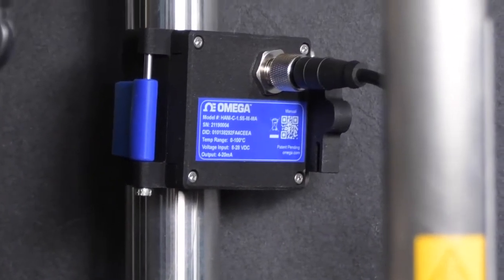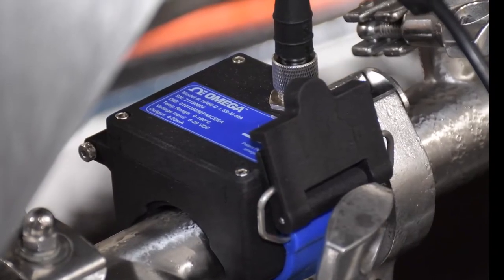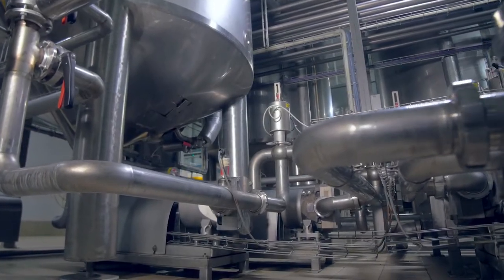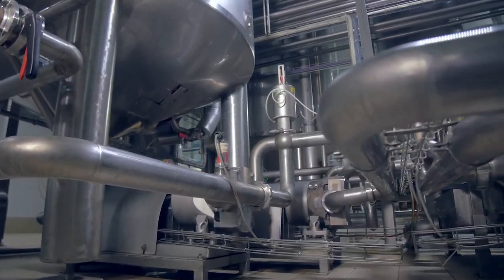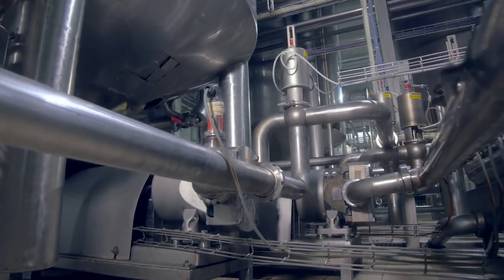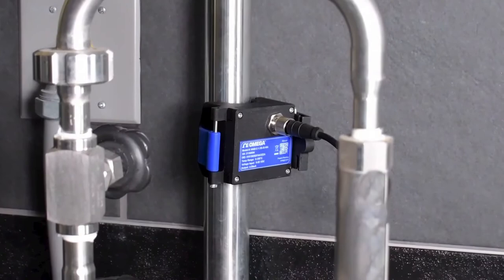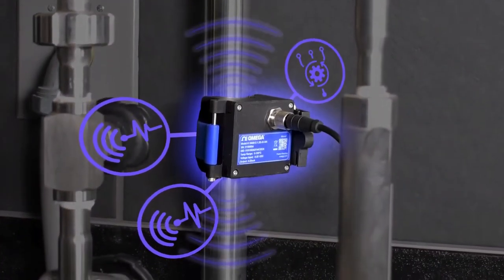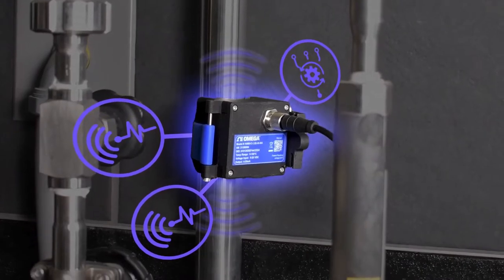Omega's HANI High Accuracy Non-Invasive Clamp Temperature Sensor comes with a standard two-point calibration from the factory. But in certain industrial applications, piping systems can use a wide variety of metals, surface finishes, and have potential corrosion inside the pipes. To improve the accuracy of the HANI to ±0.5 degrees Celsius, a user calibration can be performed using SYNC software.